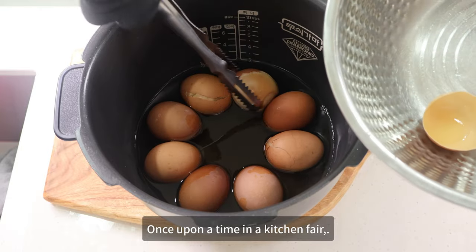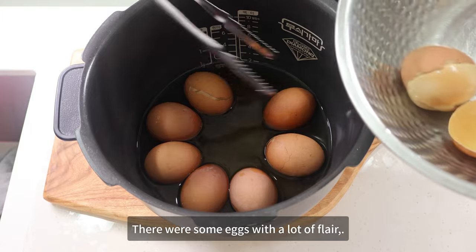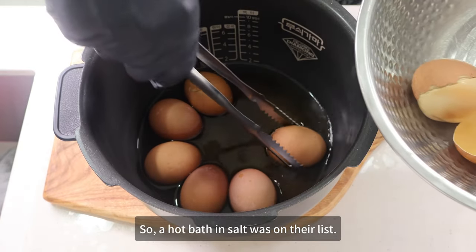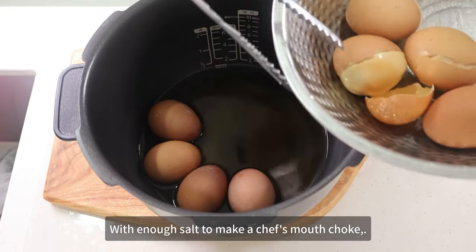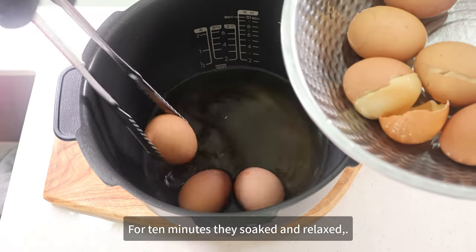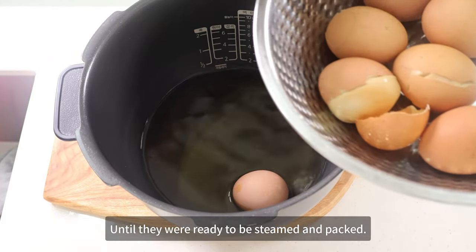Once upon a time in a kitchen fair, there were some eggs with a lot of flair. They wanted to be cooked with a twist, so a hot bath and salt was on their list. In a bowl of hot water they took a soak, with enough salt to make a chef's mouth choke.